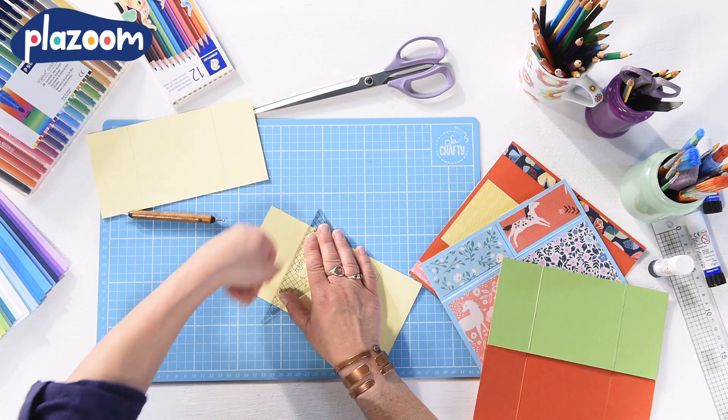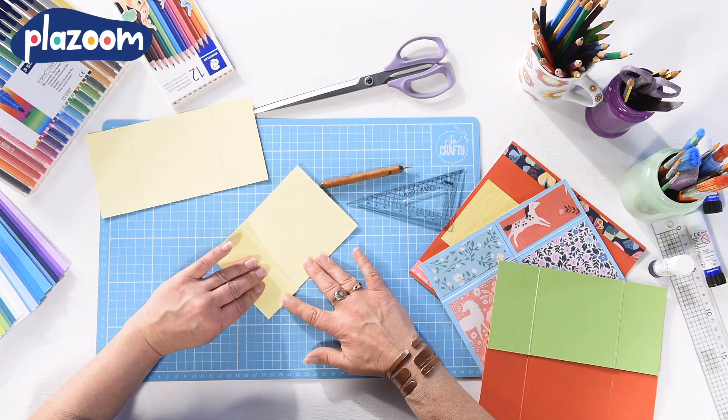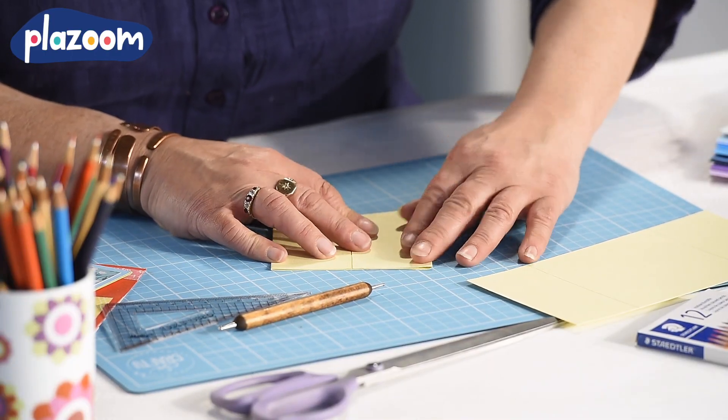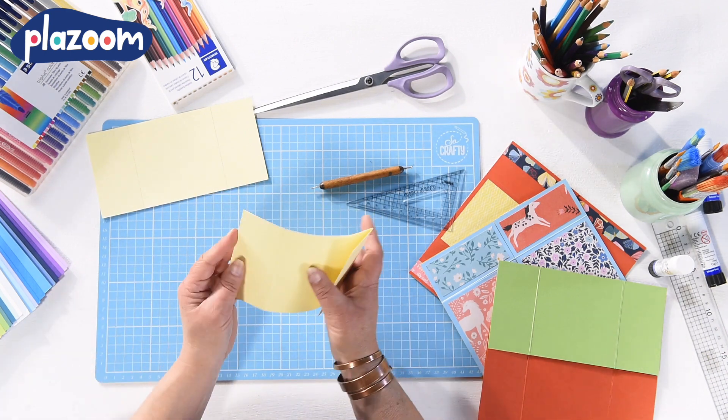You need to score along these lines. When you've scored your card, fold the ends in along the lines to the middle and then open them out and fold them in the other direction so the card becomes really bendy.